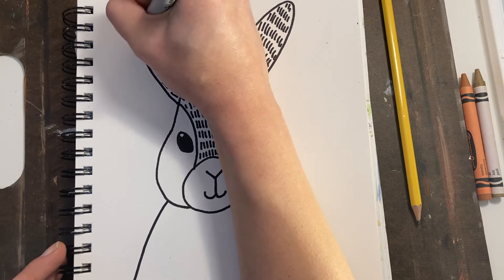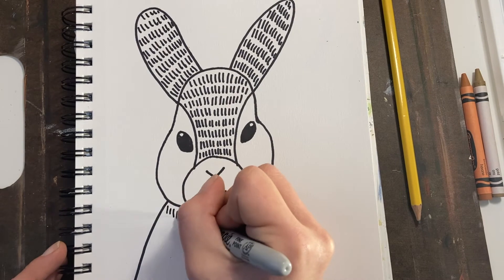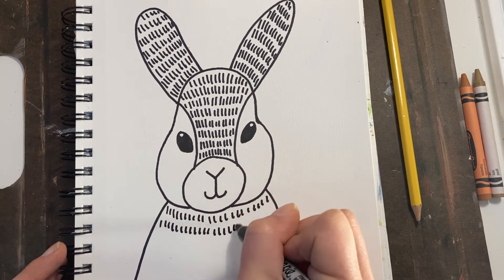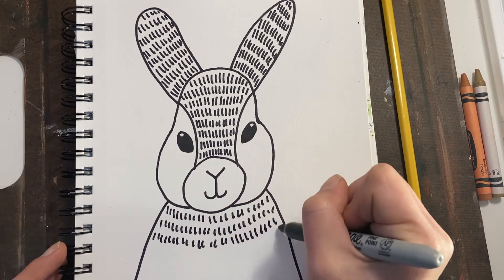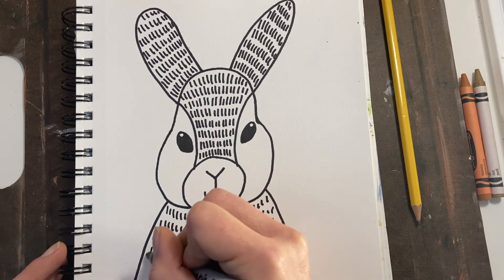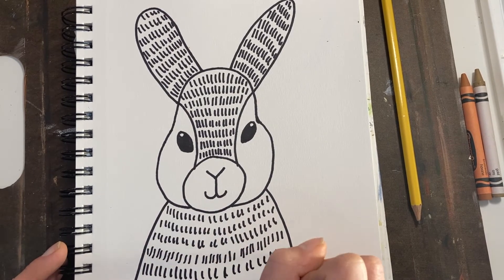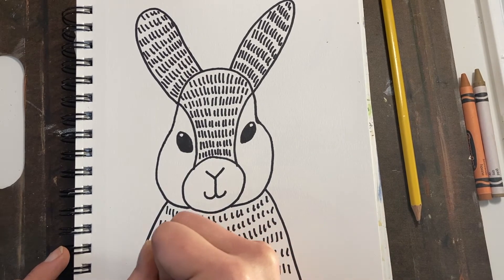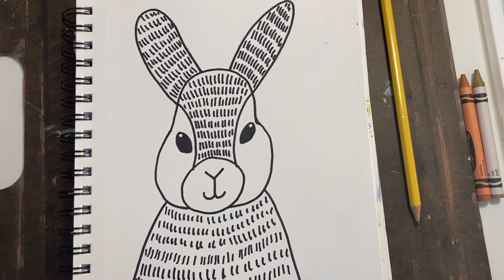I might not put texture all over, but I'm going to put it on most of my rabbit. I'm drawing in these little lines to show texture. I'm not just putting lines randomly — I'm doing lines of little lines, straight across, trying to make them the same size. Of course not perfect, because our artwork is perfect no matter how we do it. And there we go — a fuzzy bunny!